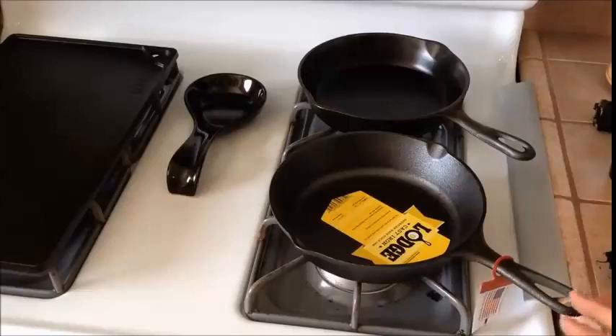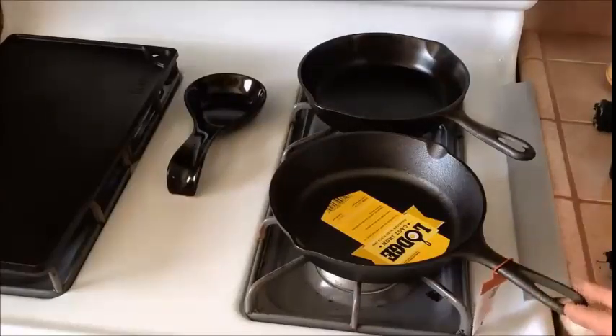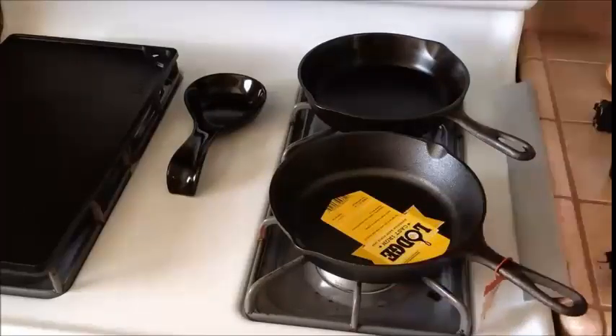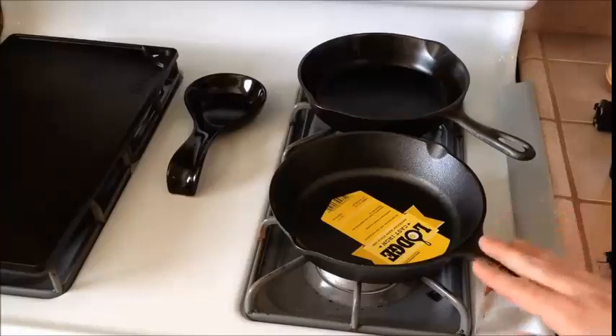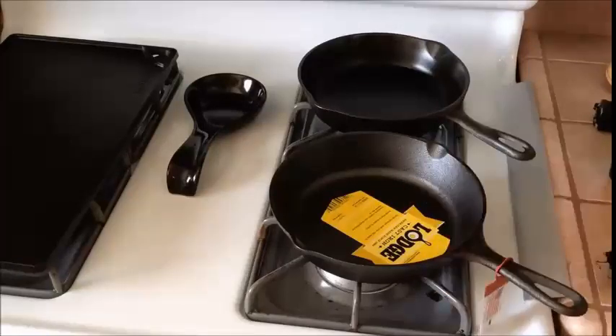What I would do first is take the tags off and give it a nice rinse with water, just to remove any dust from sitting on a shelf or being in transport. Then dry it off with a towel, bring it back over, heat it up, and apply my first layer of oil.